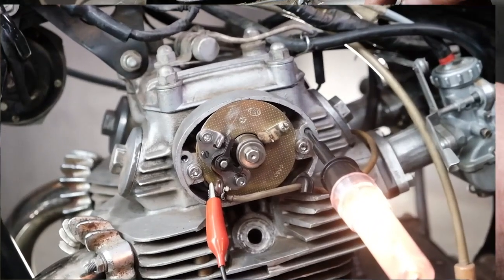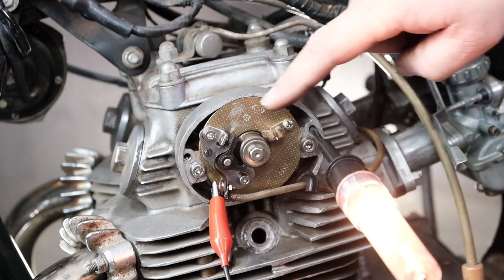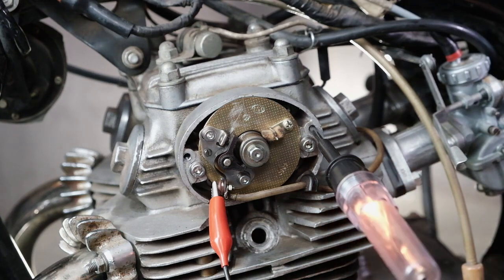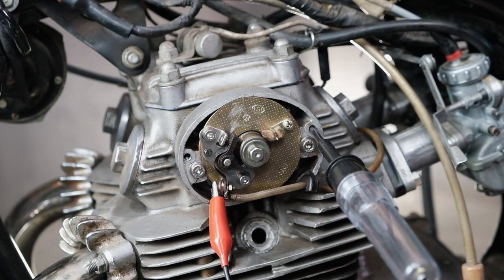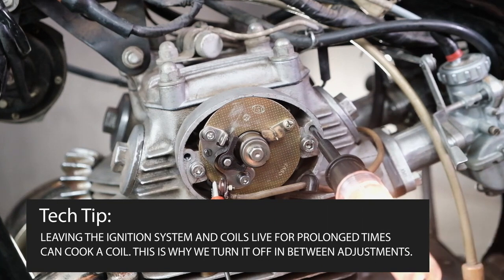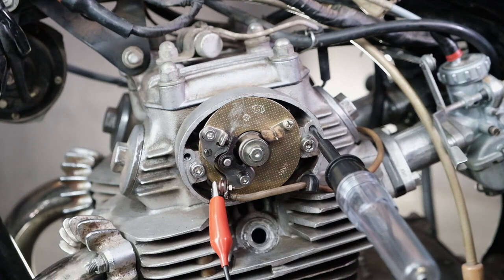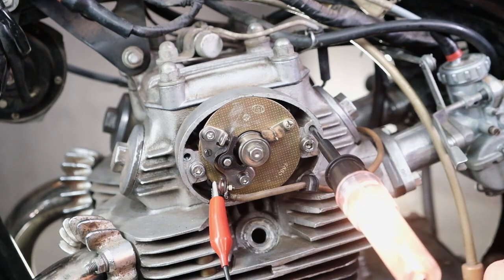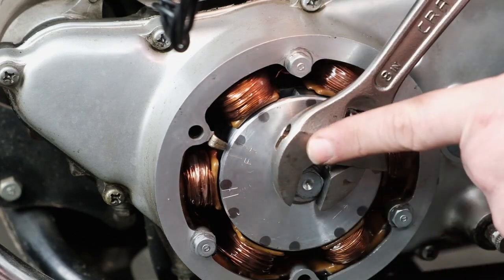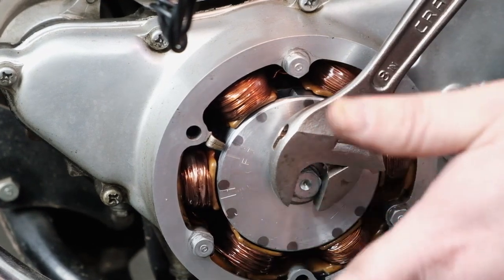Our light is on, which indicates we have power running through the coil down to the points, and the point gap is open. We don't want to dilly-dally — we want to make our adjustment quickly because our coil is energized. If you need more time, go ahead and turn off the kill switch so you don't have power running through the system unnecessarily. Turning the rotor counterclockwise, I'm going to find the spot where the points close — where the light just kicks on. Right there — that was the place where our light kicked on, and our F mark is just a little bit past our index mark. Our timing is pretty close; we'll make a slight adjustment so everything lines up perfectly.